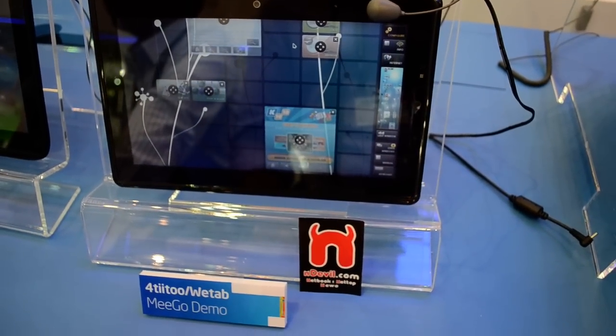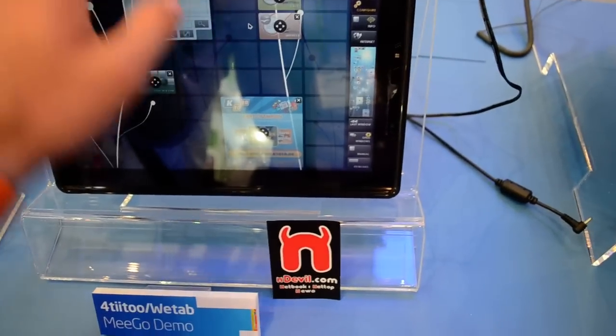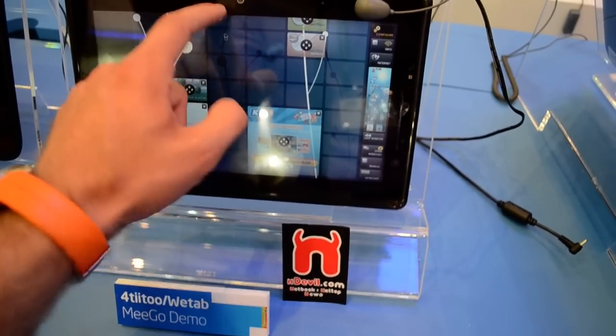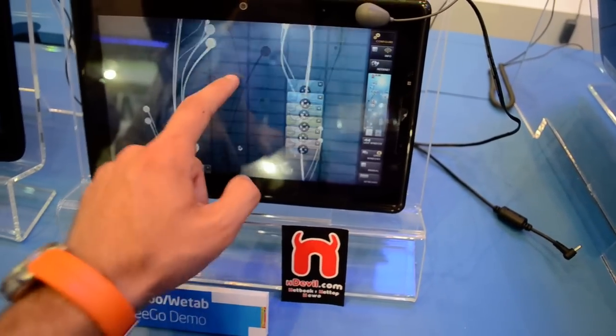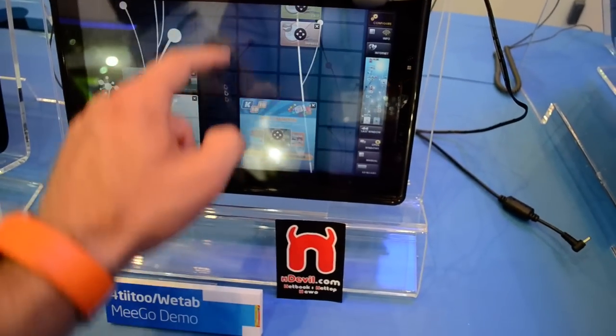We are watching WTV with the MeeGo template by VTab, a German company. It has a custom design as you can see here, and you can have all your custom icons right here.